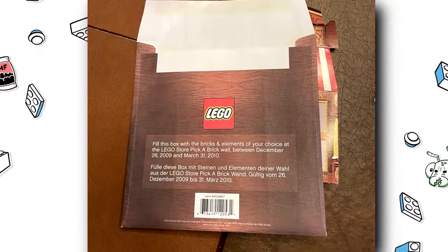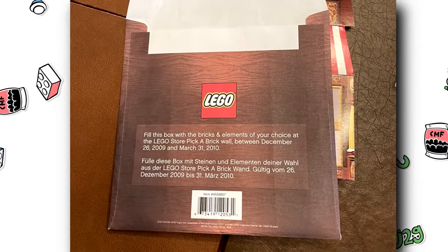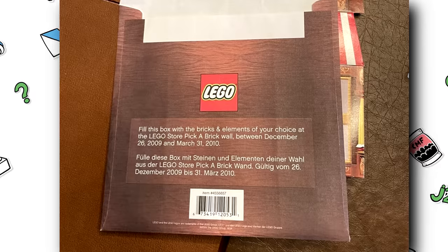Does anybody remember when Shop at Home would give away a free little mini tub that was actually a plastic box, and you could fill that up with pieces?